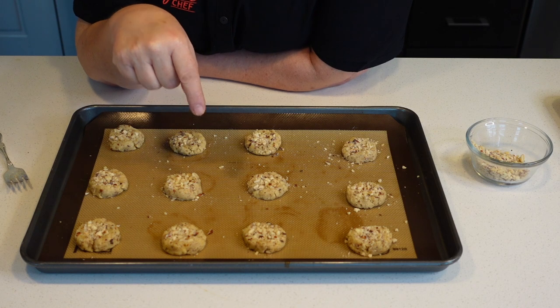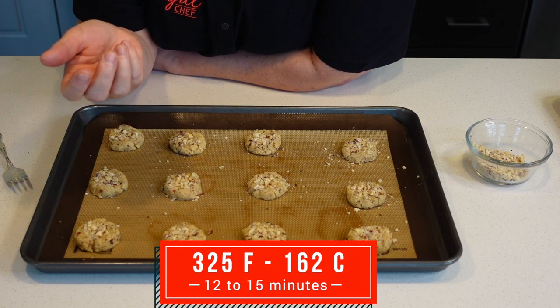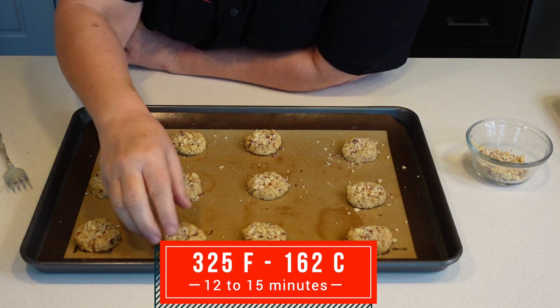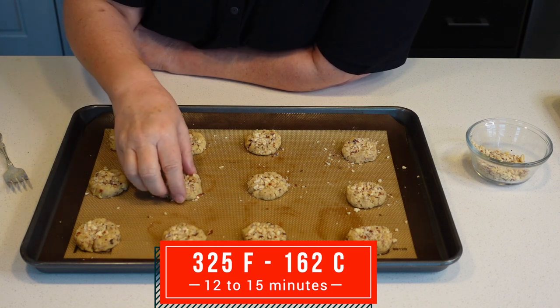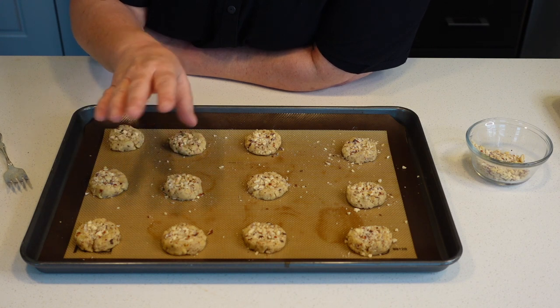We're gonna put these cookies in an oven at 325 degrees Fahrenheit, which is 162 centigrade, for about 12 to 15 minutes. Once the edges start browning, I'm gonna bring them out and then I'll show them to you.